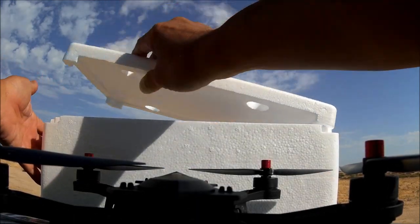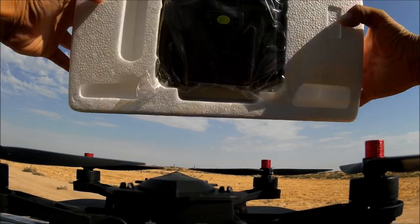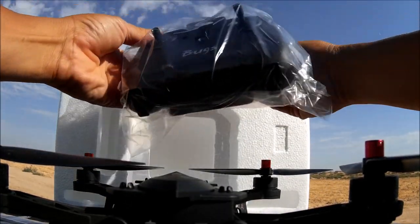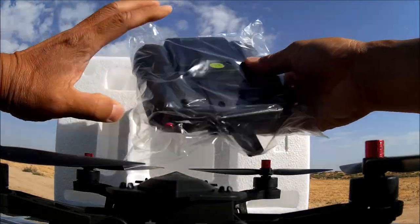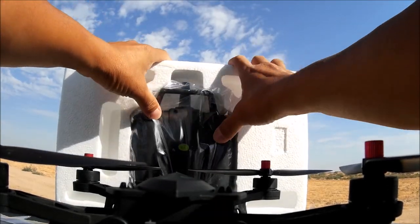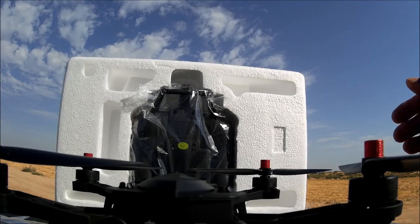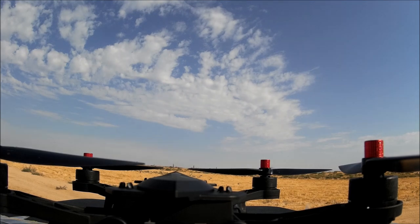Flipping it over to the other side, here's the transmitter in a nice little package. It's exactly the same transmitter as before, so I'm going to use the one I already have batteries in from the previous Bugs 6. Now let's take a look at the quadcopter itself.